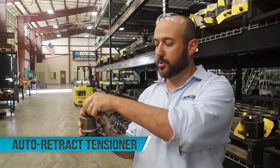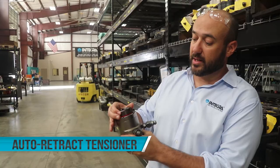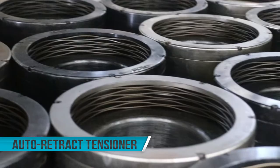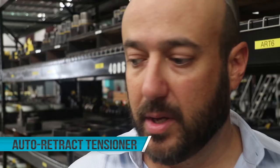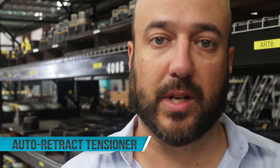With other tensioners on the market that aren't auto retract, you've got the stroke stuck in the piston, and the operator has to use a tommy bar to push down that stroke manually for each one around the flange, which takes a lot of time and adds fatigue to the user. So what we've done is added a spring inside the head. The operator, once he's locked down the load with a socket, opens up the pump valve, and every single piston on that flange gets pushed back to zero stroke, which means they can then turn the pump off, take the tools off, and go to the next job.